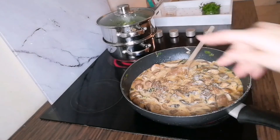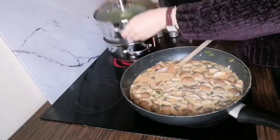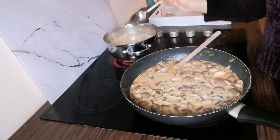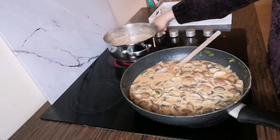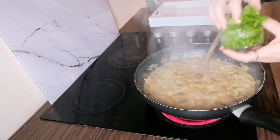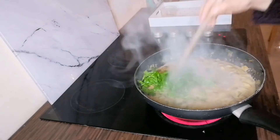Cook this for around 20 minutes, ensuring to keep stirring throughout every five or ten minutes. You can also add some more salt and pepper at this stage if you desire. Once the rice and the broccoli are cooked, remove these from the heat and drain them. Place these to the side until we are ready to serve.